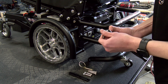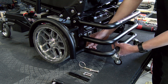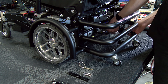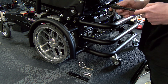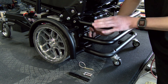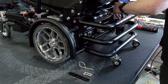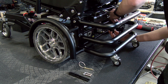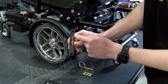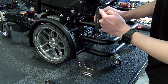Now that we have that reassembled, we can reattach it to the chair, starting with the two lower shoulder bolts. When reinstalling the tip bar linkage, the top hole is offset. As you can see, you want to make sure that this is pointing towards the back of the chair.